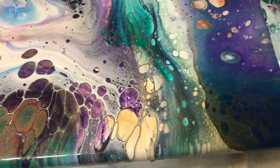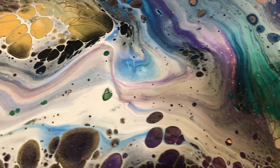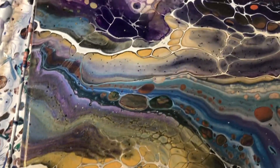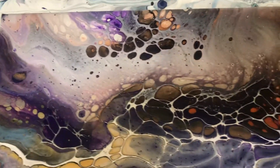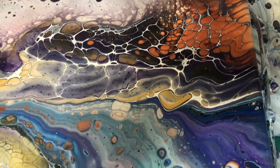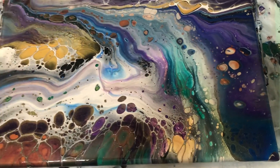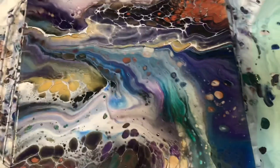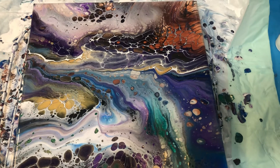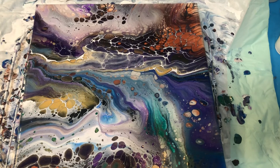Isn't she lovely? This is a 14 by 14 canvas — it's just beautiful. Alright y'all, if you like the video please give it a thumbs up and subscribe to my channel. Thank you so much, I'll see you on the next video — have a wonderful day!